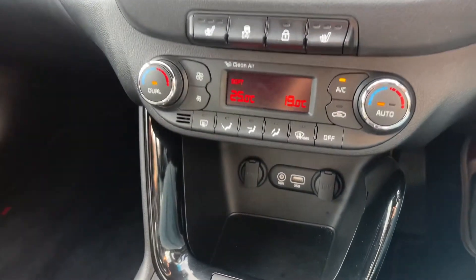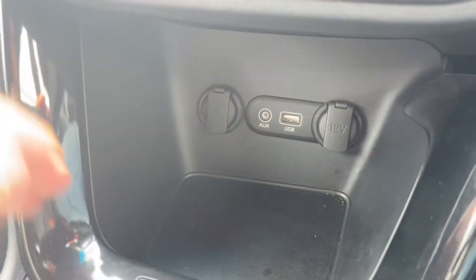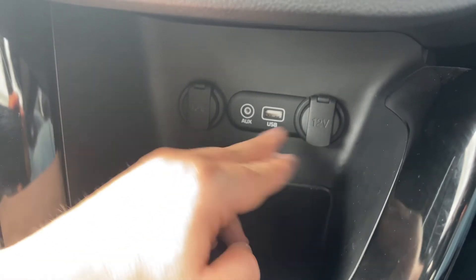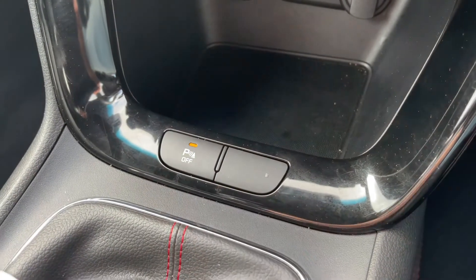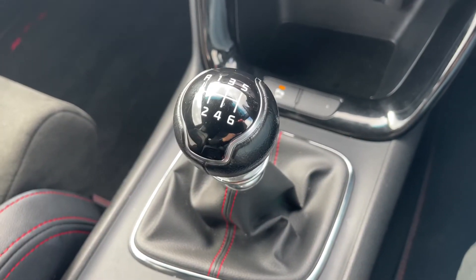Down here we have auxiliary and USB inputs where you can plug your music devices in. We also have two 12-volt charging sockets, the ability to turn the parking sensors off, and a six-speed manual gearbox.